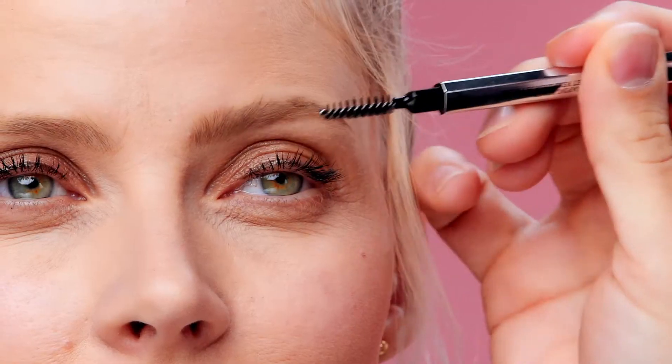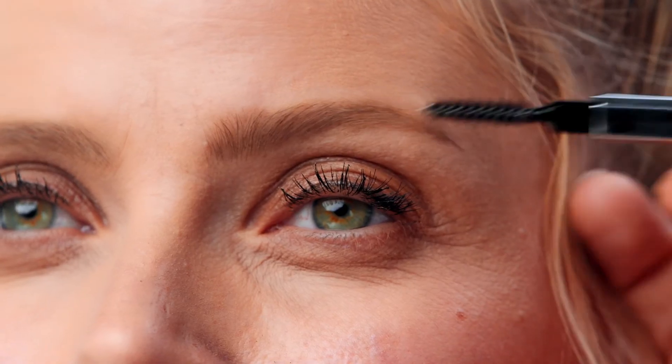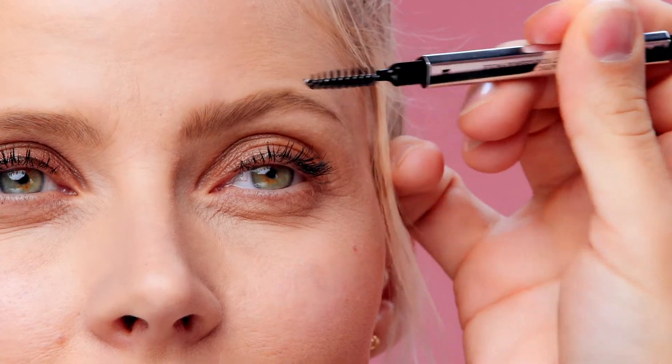Just like any other makeup routine, you always want to blend. This gives your brow a nice, natural wash of color by removing excess product and leaving your brow soft and natural. We've attached a spoolie — simply take that and blend it from the start to the arch to the end.